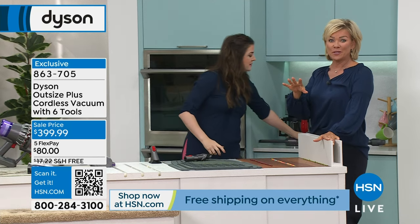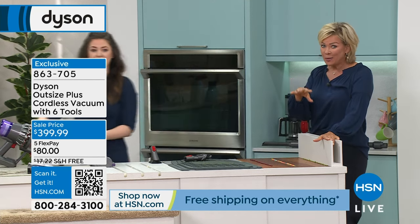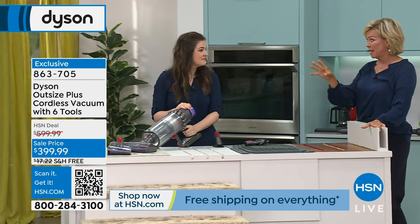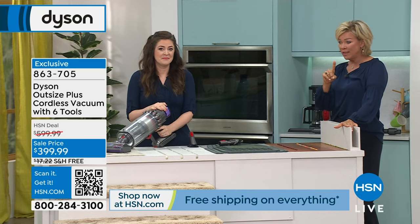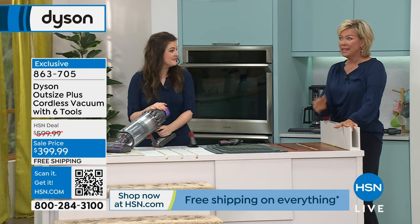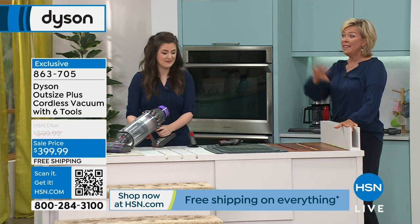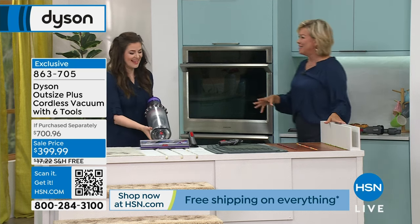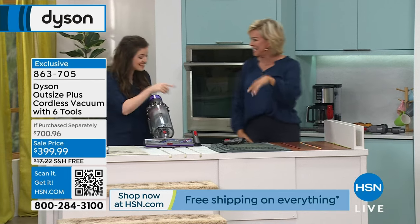You do get all those tools if you're just tuning in. We didn't just take the price down $200 and take away all the tools — we include six tools. One of them, which lets you get under furniture, is a $60 tool. All the things you're seeing Gemma use are included — you're set to go.